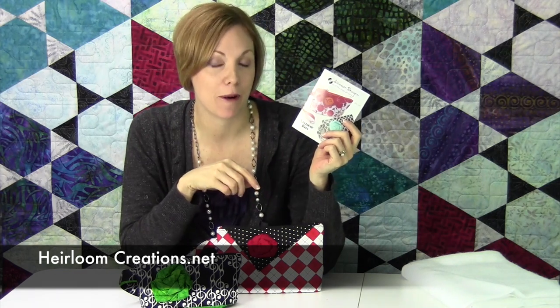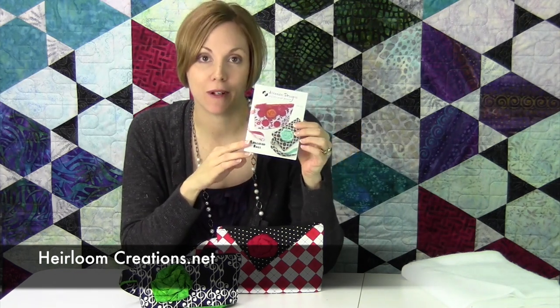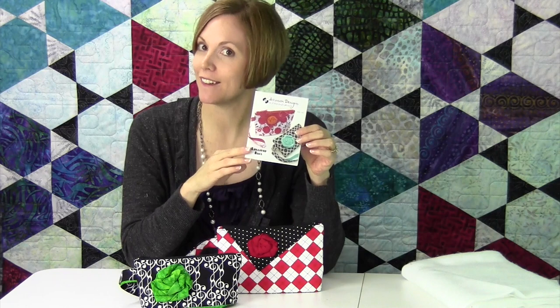Hi, I'm Sarah from Heirloom Creations and I wanted to show you what we are doing for bag of the month. We are featuring, from Atkinson Designs, the lollipop bags.